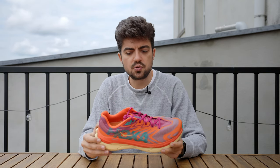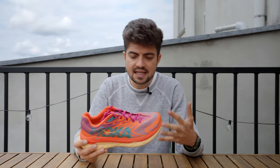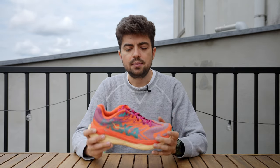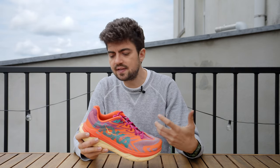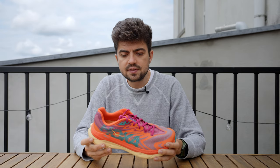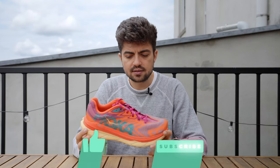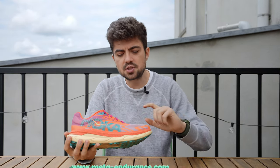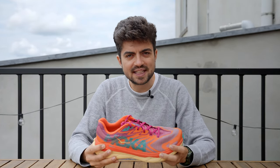The price point is a bit steep — $220/210€ feels high compared to other trail shoes, even advanced ones. It might be 10–30 units too high, though if you find it discounted the value for money goes up a notch. I'll link to the review of the original Hoka Tecton X right on screen. Enjoy your run today, go beyond your limits, and I'll see you in the next one — bye bye!